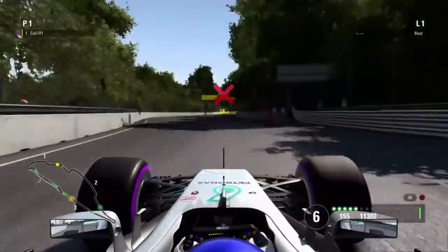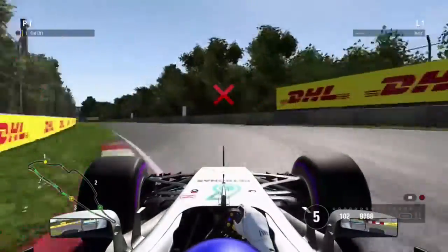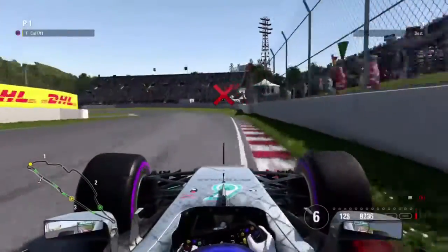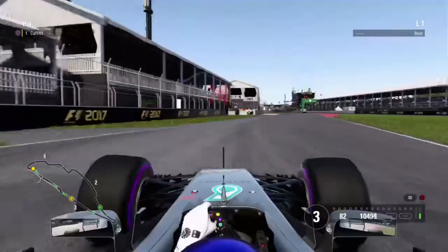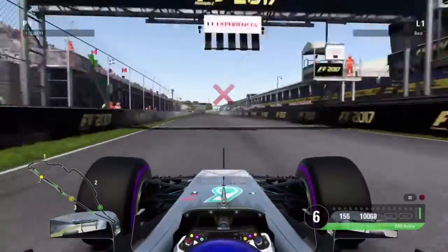Come through to this corner, brake a wee bit and then go back on the power. Try not to cut the chicane there — that's pretty easy to do. Now braking on the curb to open up this hairpin for the final corner. Take quite a bit of curb there, open up the DRS, and that's the lap of the Canadian Grand Prix circuit in reverse.